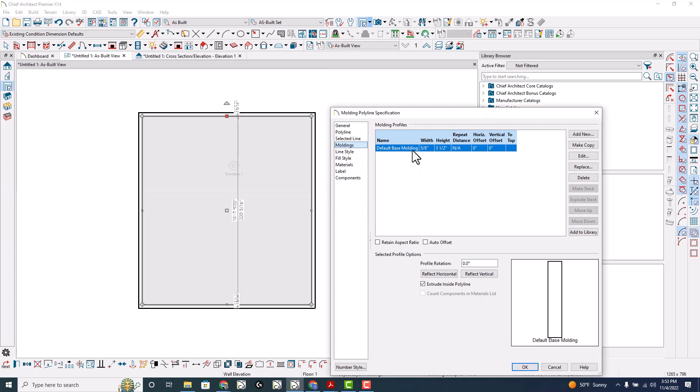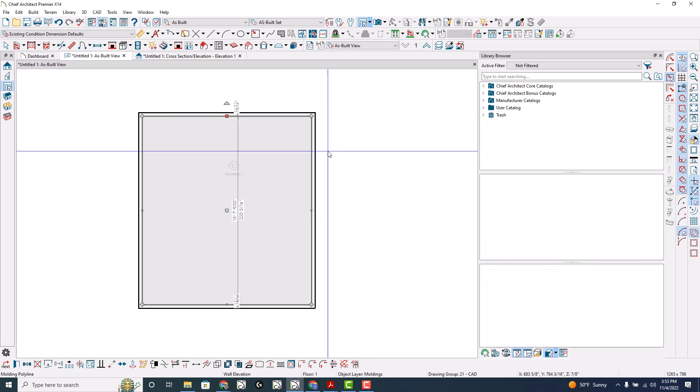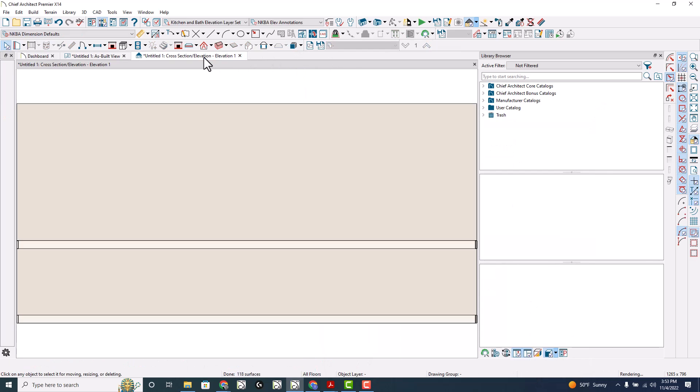So we've got a molding at the bottom. Make a copy of this and I'm going to set this one at, let's say, 36 to the top. So it's kind of like a chair rail, but you could do it that way too.